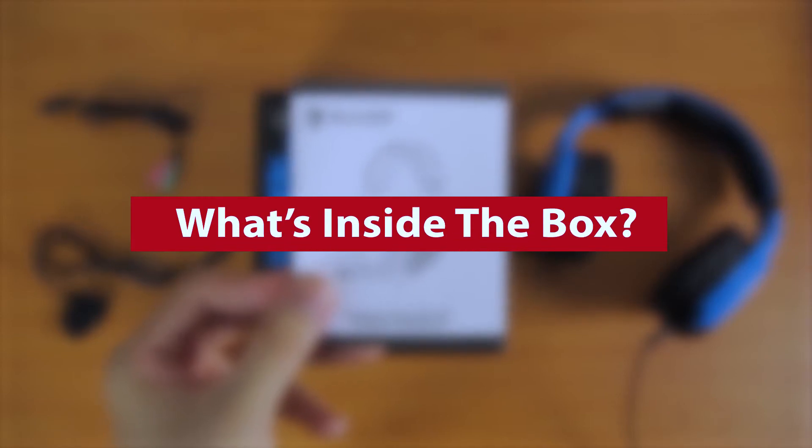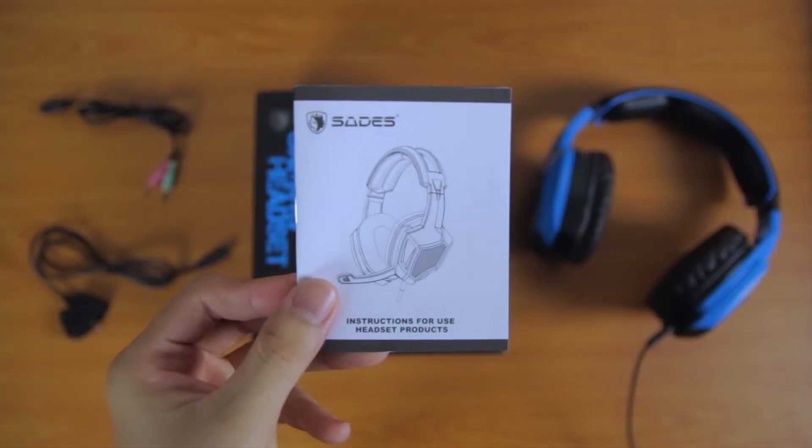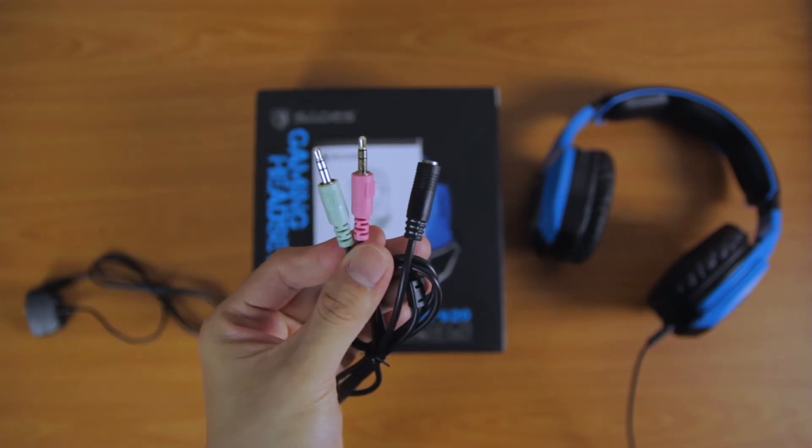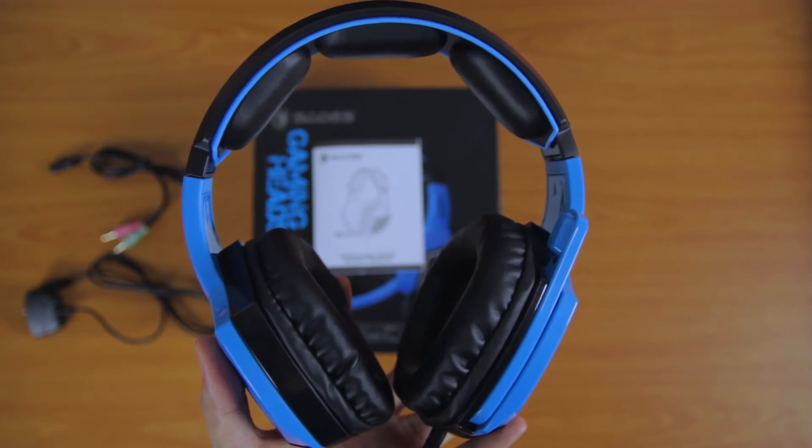First of all, let me show you guys what is inside the box. The first one is the user manuals, and then the cable for connecting to your Xbox, followed by the cable for a PC, and last but not least is the gaming headset itself.